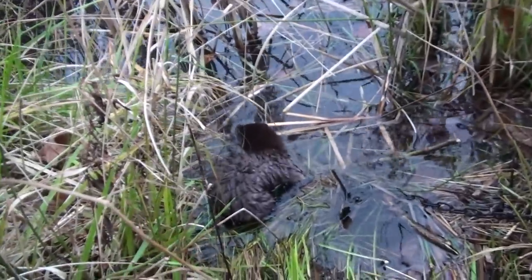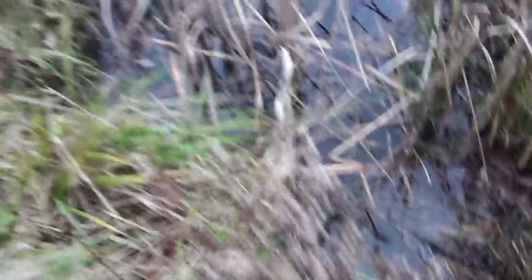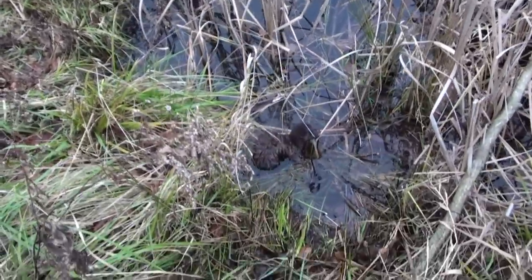Got a mink on a foothold. Definitely muskrat. Remember what you said? There's muskrat, there's mink. That's a baby.